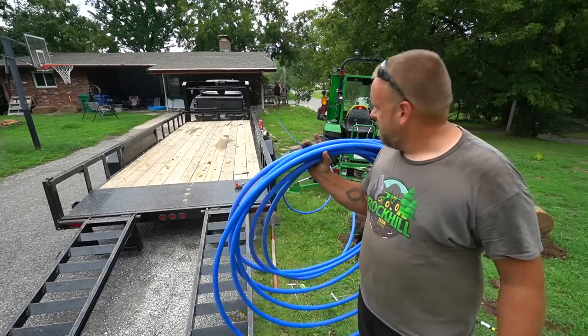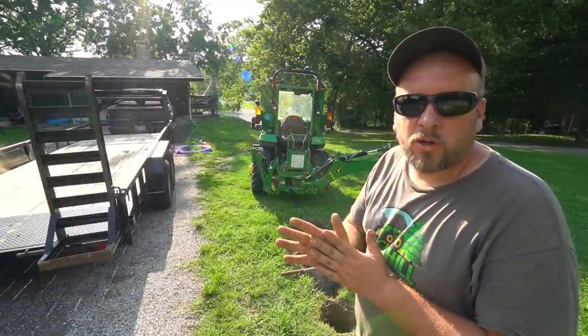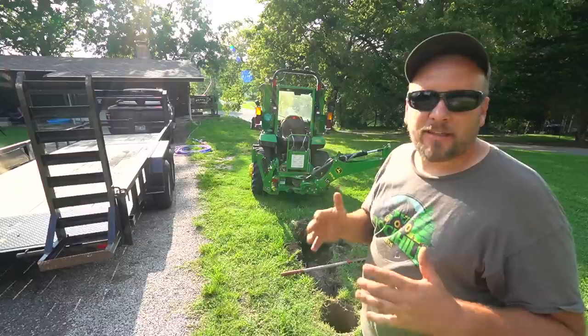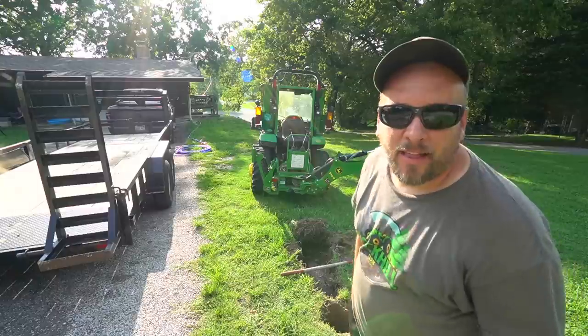We've got more than enough PEX, so we just need to get that apart and figure out what kind of fitting we need for each end. We just got back from the hardware store — it feels like we got all the fittings we need to get this set up and working. Right now before we worry about that, I'm just going to start digging the trench while we still have some daylight.